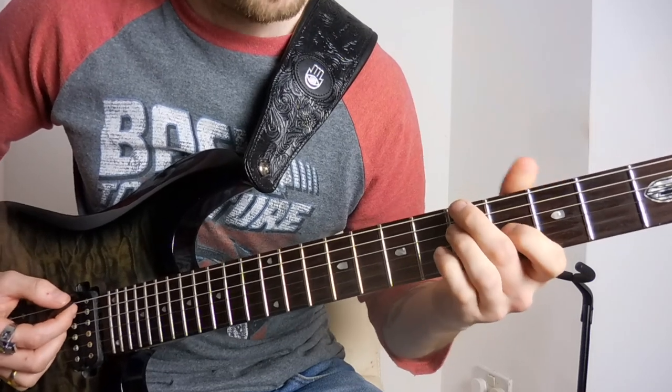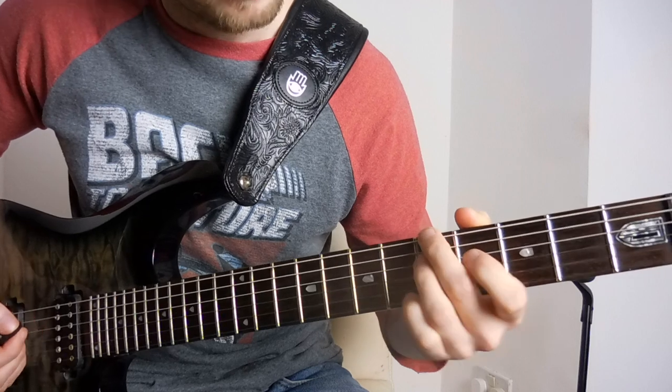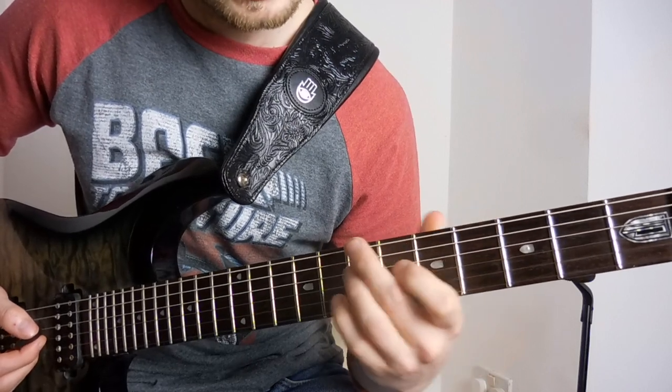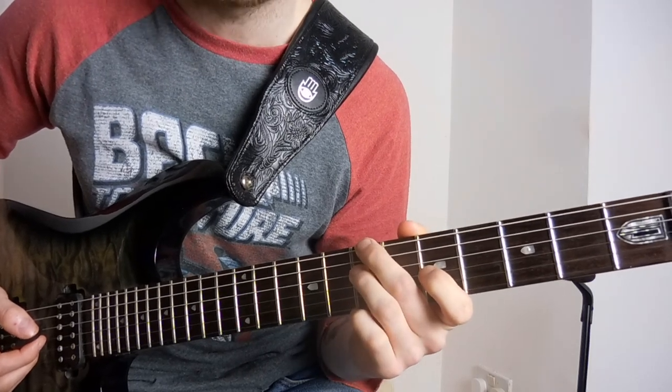The slides: it's fifth fret on the low E, fifth fret on the D, fourth fret on the G, up to the seventh fret on the low E, seventh fret on the D, and then fifth fret on the G.